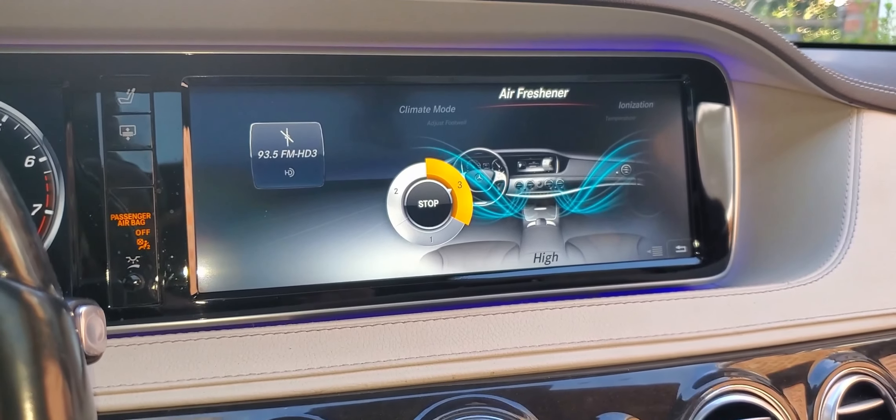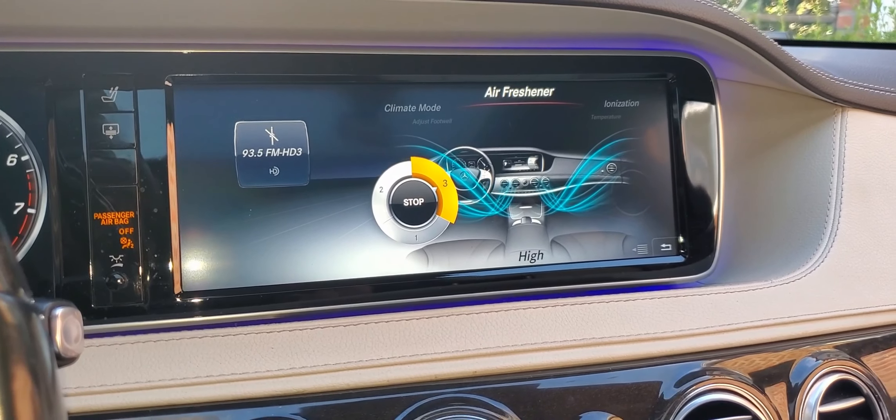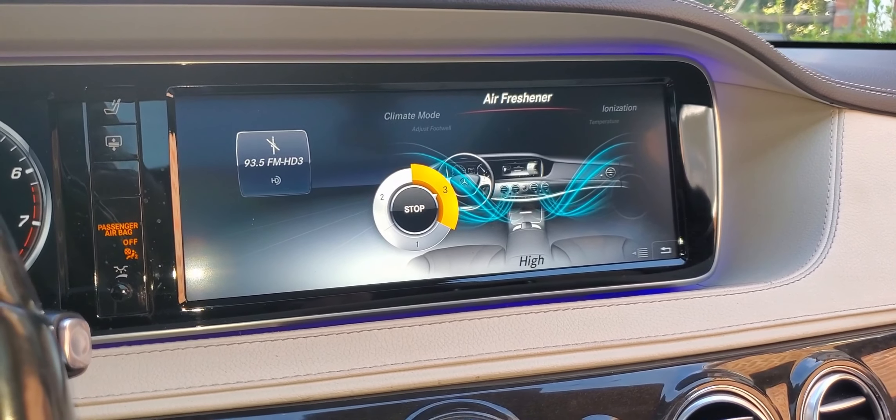So that's the air freshener — this is for the W222 or 2016 Mercedes-Benz S550. Subscribe and like, and I'll talk to you soon.